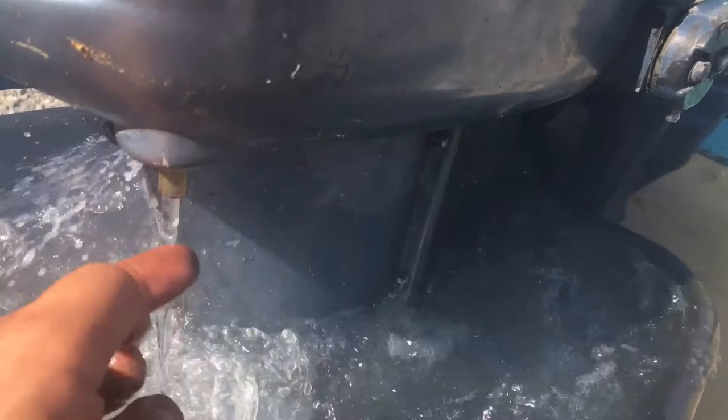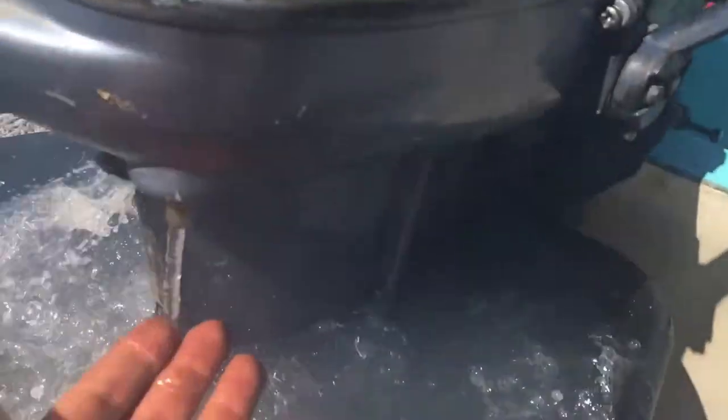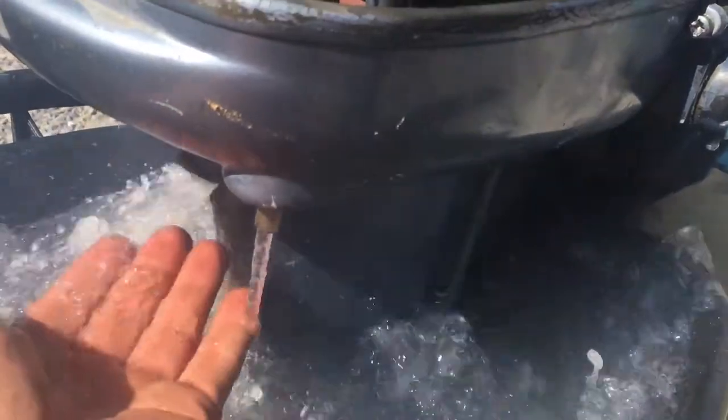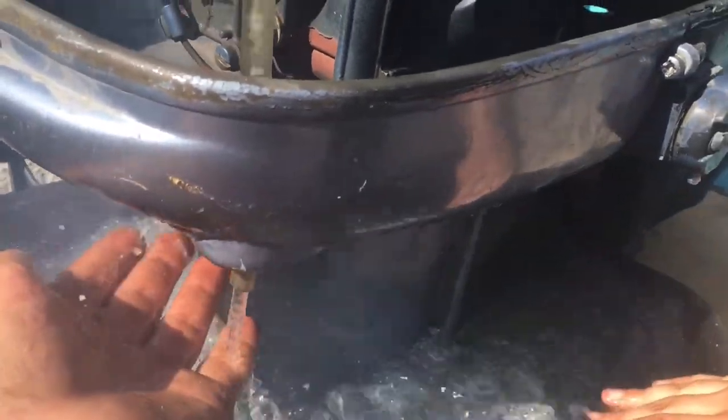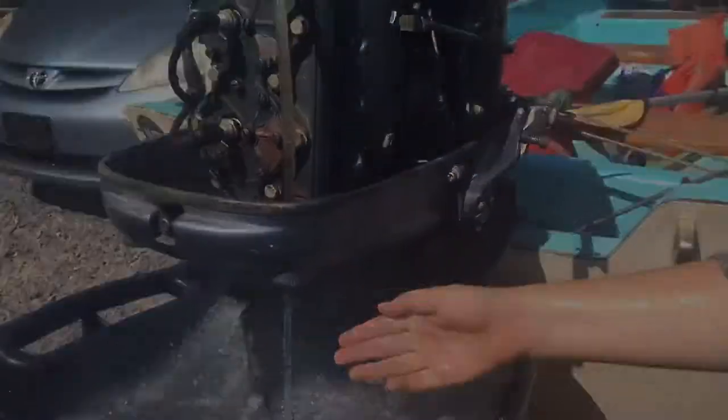You can see that water spritzing out of the hole on the left — that is the exhaust relief port, and that doesn't always happen on plane. That's why I like to add a telltale, so I can always tell that it's pumping water. Thanks much.